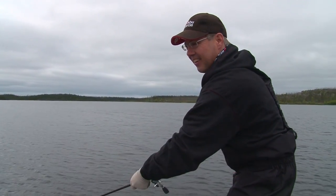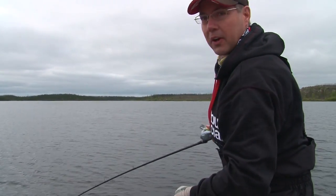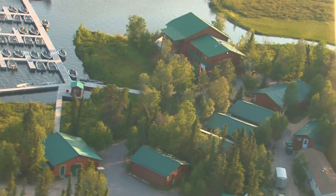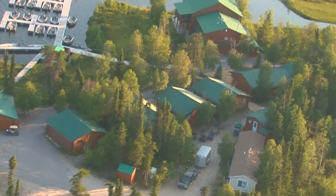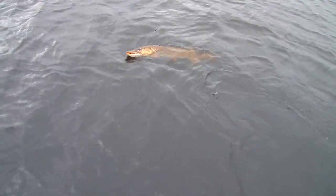Hey folks, welcome to the show. Steve Ryan from Minowist Outdoors. I'm hooked up with a big fish. We're up here in northern Saskatchewan, guests of the Lemke family at Wollaston Lake Lodge. This is what we're after — real big pike. Check out that girl, just a winger right in. Big fish.